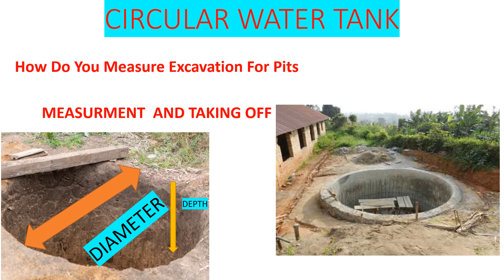Welcome back again to my YouTube channel, it's your guy Christine. If you are new here, subscribe, like and share. So this is our circular water tank that we want to construct. We need to know the diameter of that tank and the depth. With our plan set ready, let's look at how we are going to measure the excavation.